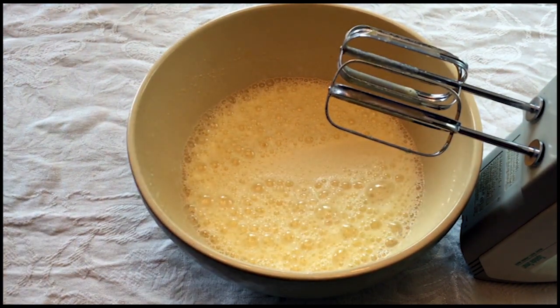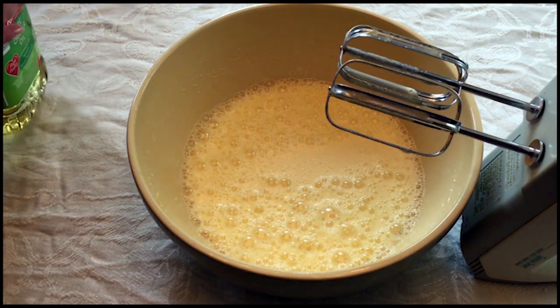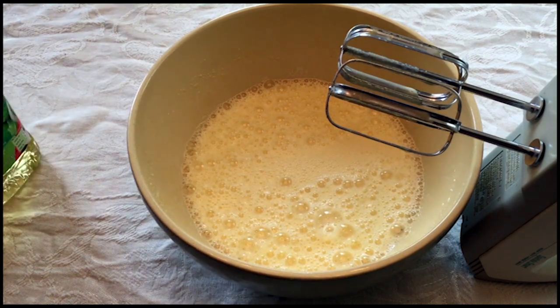We also need to put a little bit of oil — a vegetable oil or canola oil will work just fine. And you're not doing too much; you're just going to do two tablespoons.